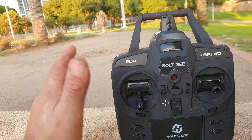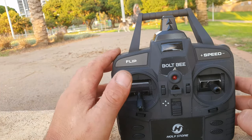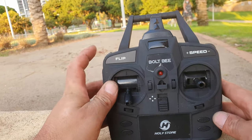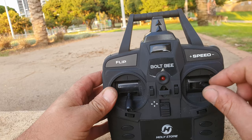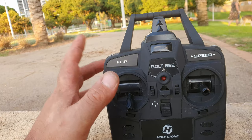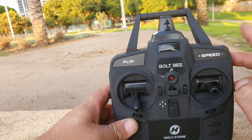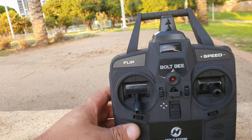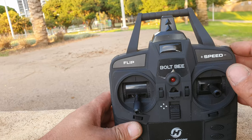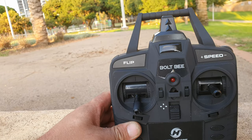Let's get straight to the buttons. The top label says 'flip' — that's exactly what it does. You press the button on the right-hand joystick, push the direction you want, and it does a flip. The top right corner has something new I've not seen anywhere before: a scroller for the speed rate — one, two, and three.